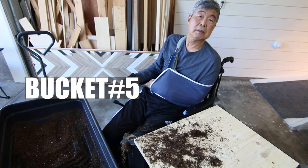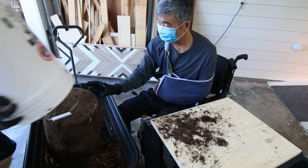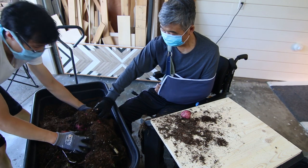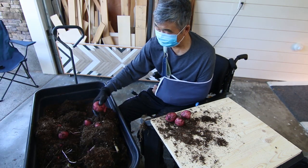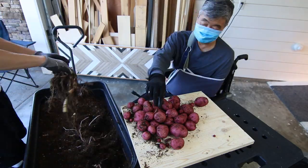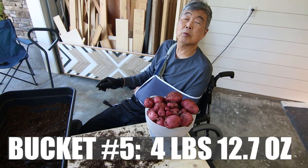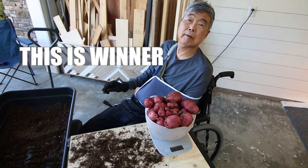Bucket number five, last one. This is the best! Bucket number five: four pounds twelve ounces — the winner! Almost five pounds. Challenging myself with five-gallon bucket potato harvest.